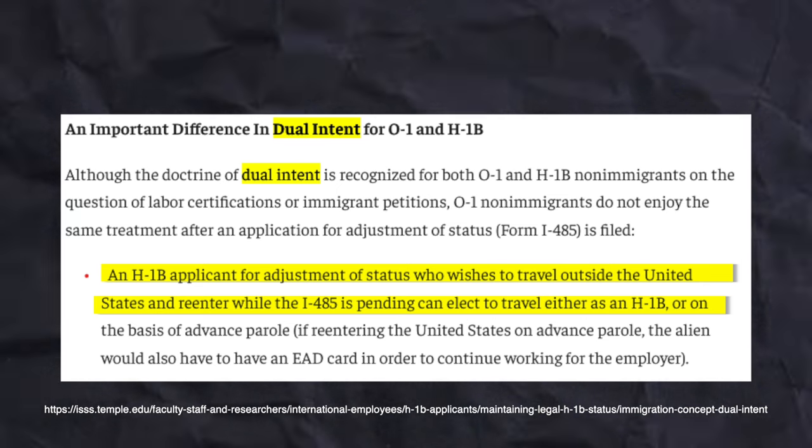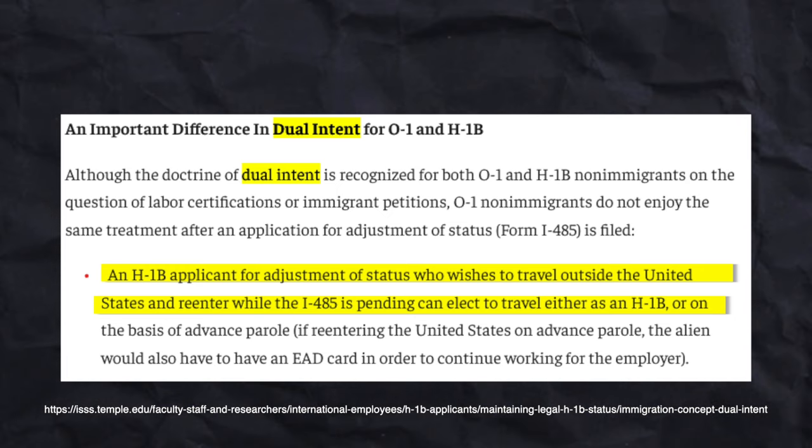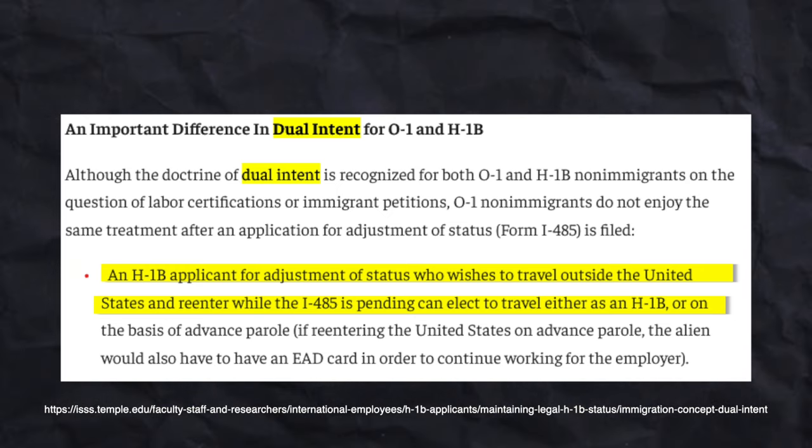If you have an H-1B visa, it's a little bit of a different story because the H-1B has dual intent. While adjusting your status from H-1B to green card, you are still able to travel in and out of the U.S. using your H-1B visa. I'm not a lawyer and I don't have an H-1B, so take what I say with a grain of salt. But from what I've read online, if you start to use your EAD to get a new job or start a side business, it will invalidate your H-1B visa and you'll have to use advanced parole in order to travel.